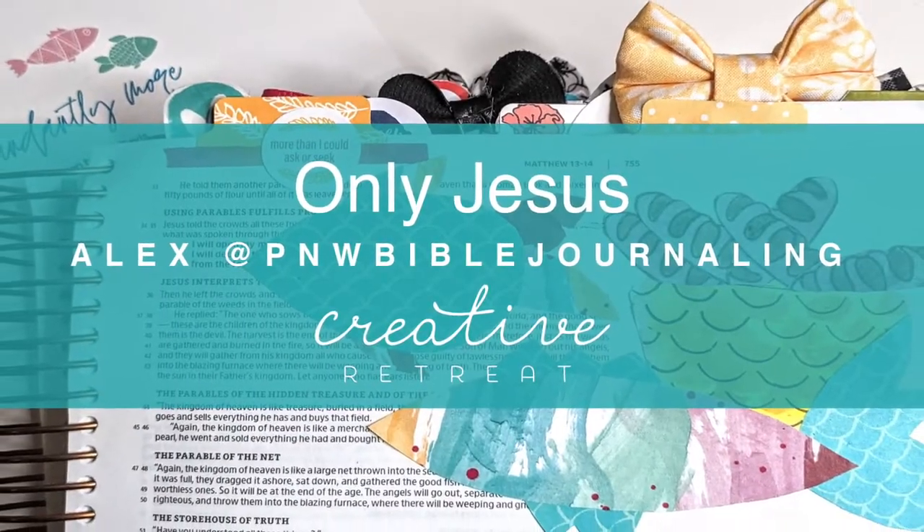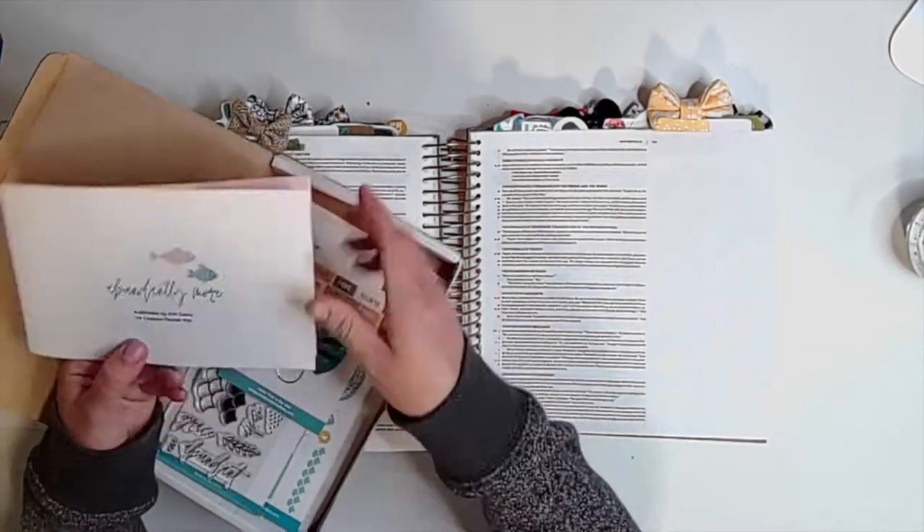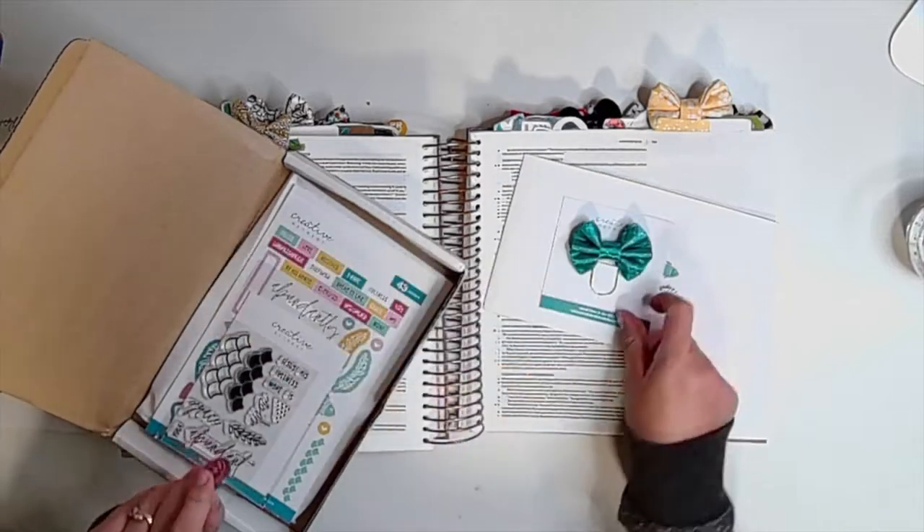Hey there, this is Alex of PNW Bible Journaling here on the Creative Retreat YouTube channel with this month's July Faith Art Box called Abundantly More, written by Erin Davis.